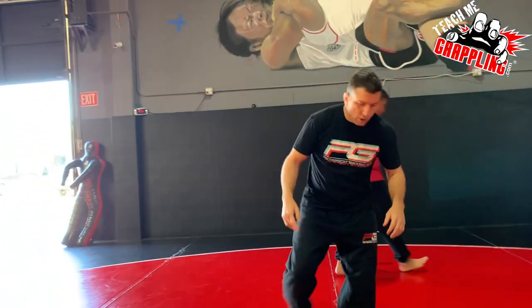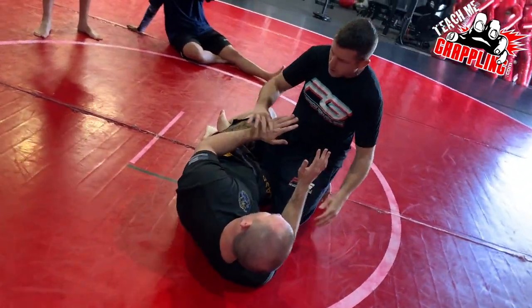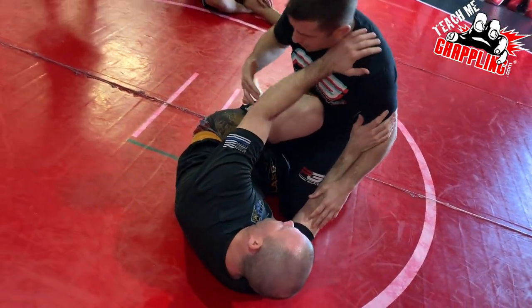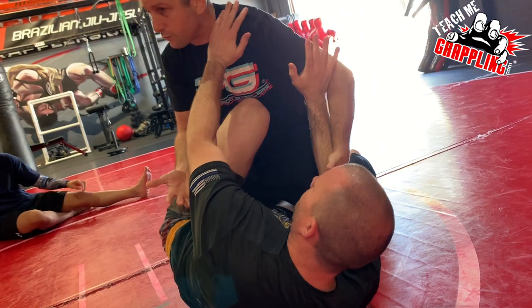We're in half guard. The guy's got his side position, he's framing — this is common. He's probably going to knee shield. He does this from a defensive standpoint, it's hard for me to pass. This creates a pretty good defense for him.